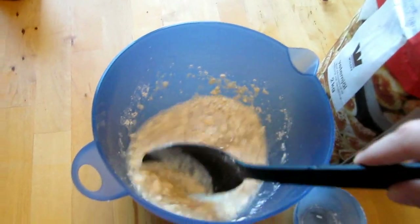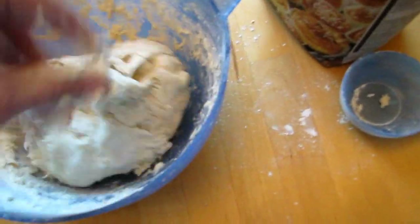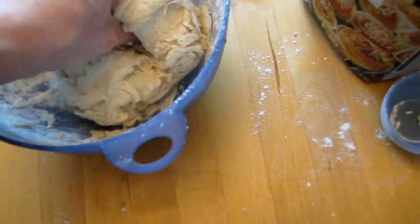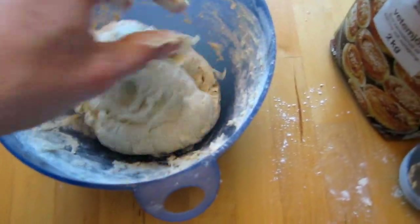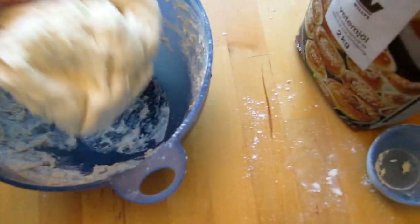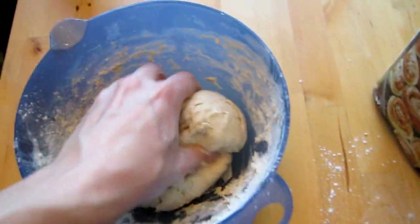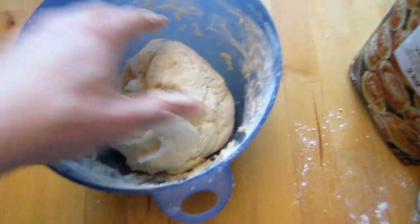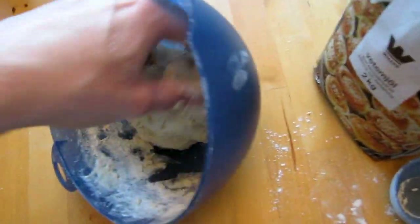Do it like that until all the flour is in the fluid. To make the dough even, you might just have to work it with your hands — use both hands because it's not easy doing this with just one. It looks pretty good now. Just put a towel over it and let it rise for about half an hour, maybe three quarters of an hour.